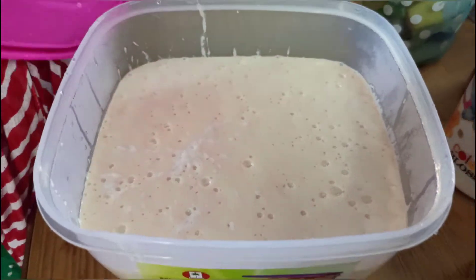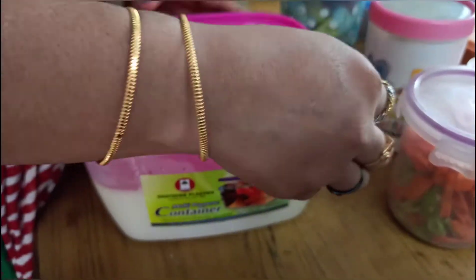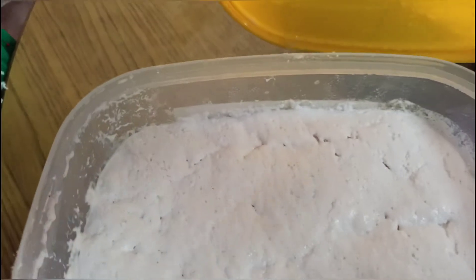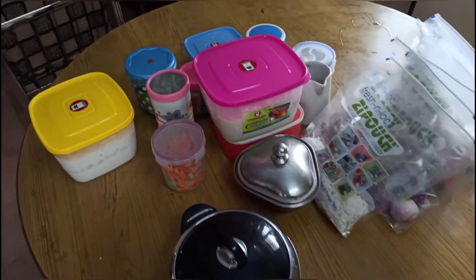The dough is also ready for dinner and will last 2 to 3 days. After we cut the dough, we will take it and make more dough. We will place the dough, add to it, and try it out.